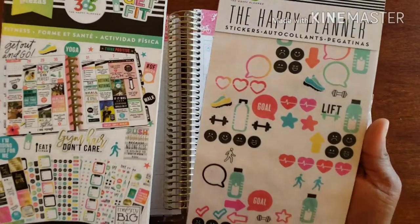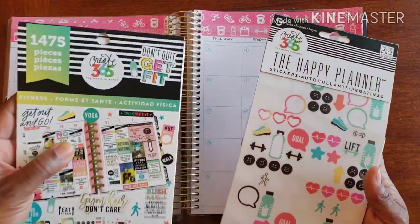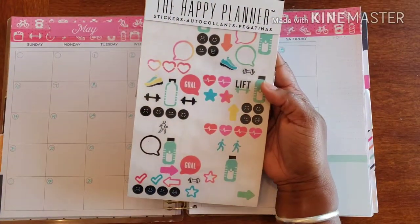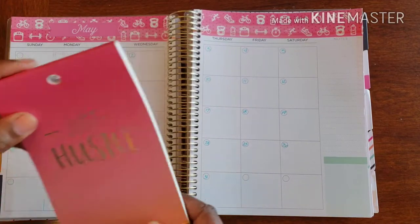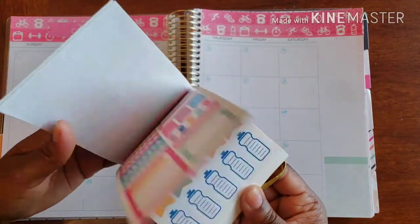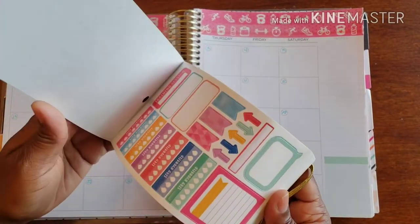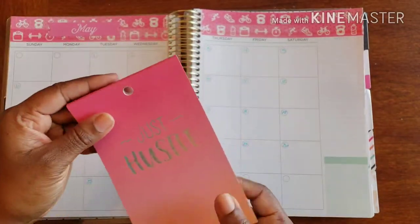Now for the sticker books we're using: I'm finishing off my Creator 65 fitness stickers, I have these fitness stickers from the Happy Planner specifically, and then I have this little mini Hustle Recollections sticker book that I absolutely positively and totally love. I'm gonna get this popping as well.